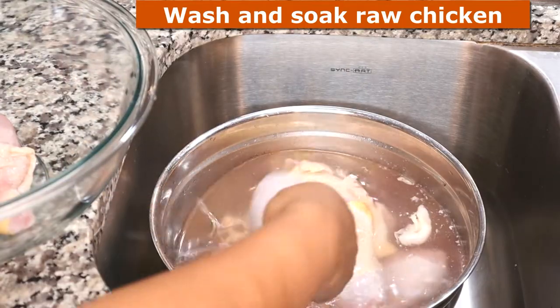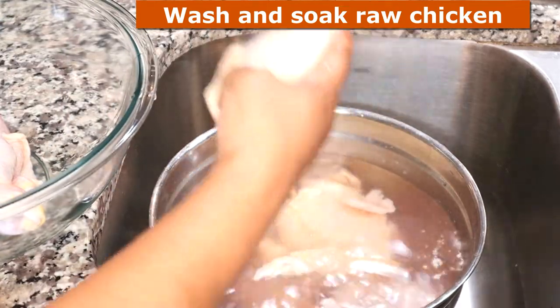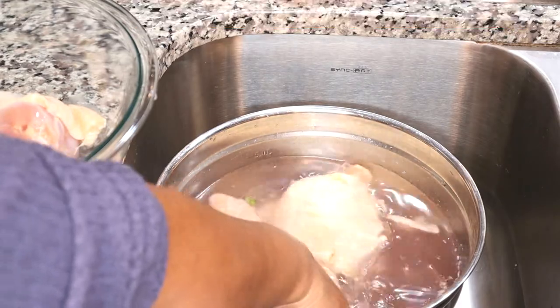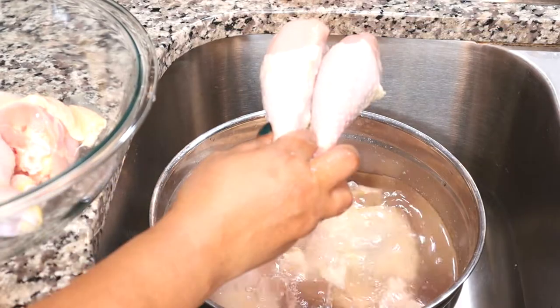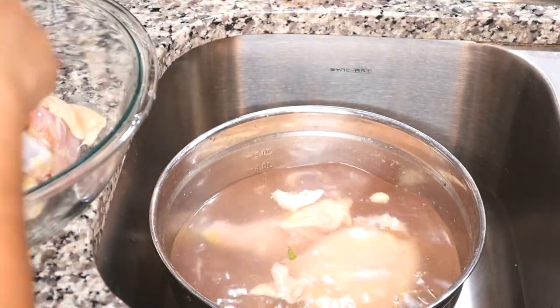To start off with, we're going to soak and wash our chicken. I know there's a lot of controversy in the news and the blogs as to whether you should do this or not, but I do. You can see all of the grime and fatty pieces that come off in the water and I don't want to cook that.